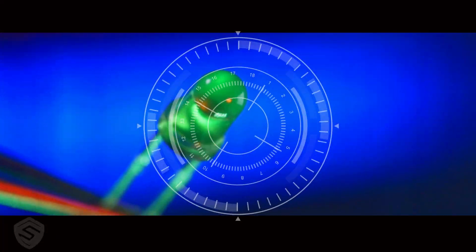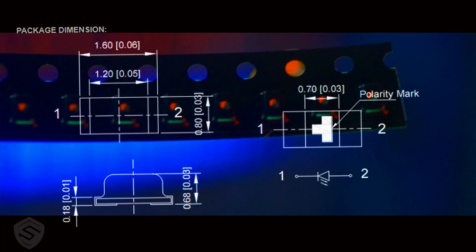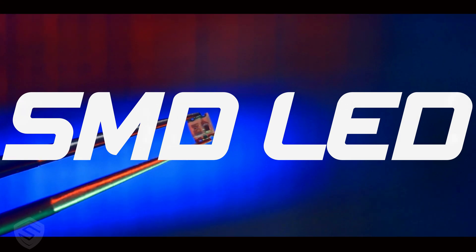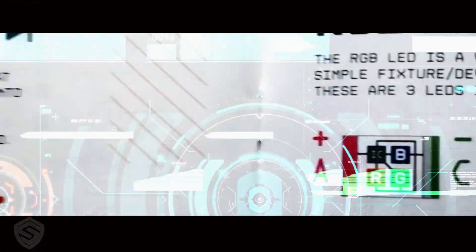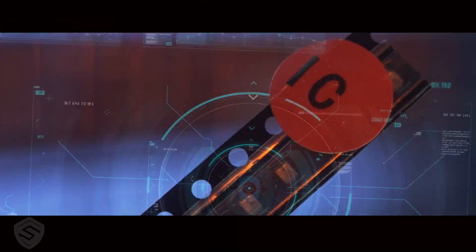Also included in the package are light emitting diodes, or LEDs. There are also surface mounted device LEDs, or SMD LEDs. Next, there are integrated circuit LEDs, which are LEDs with their own inbuilt circuit.